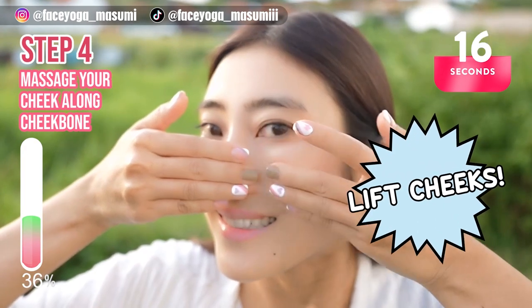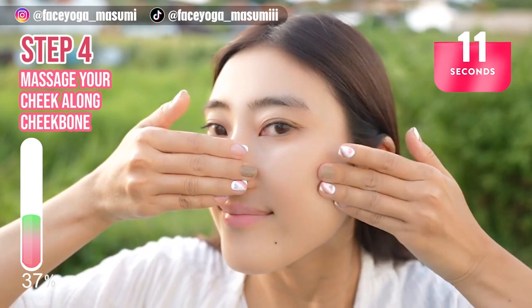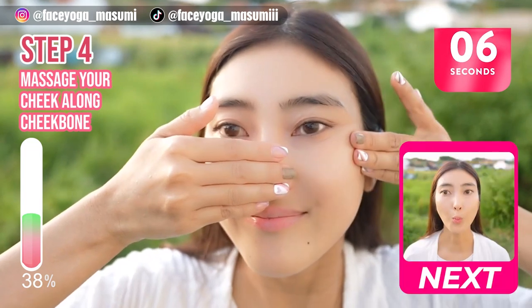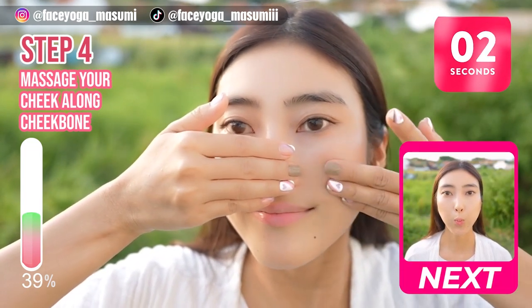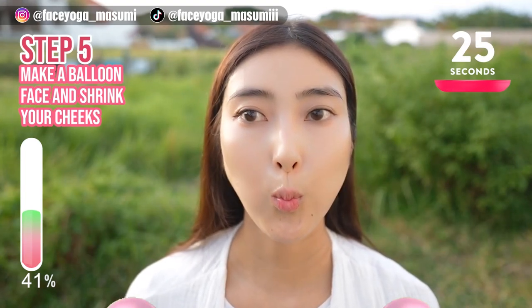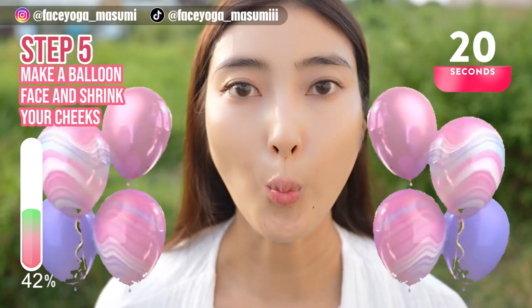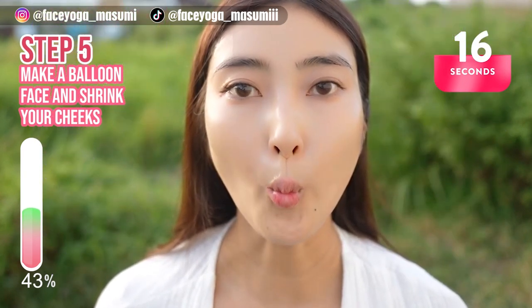If you want to lift up your cheeks naturally, please do this — it's really effective. From now, cheek exercise. Make a balloon face and shrink the cheeks. Repeat this movement — balloon and shrink. Let's focus on the entire cheek area.